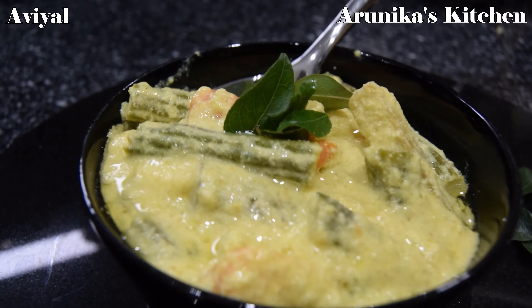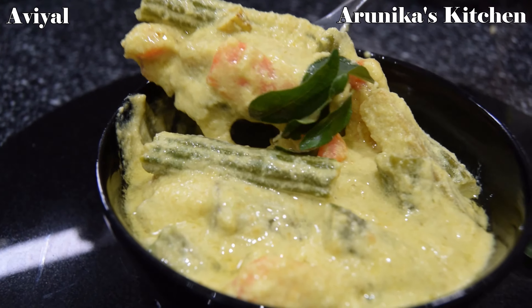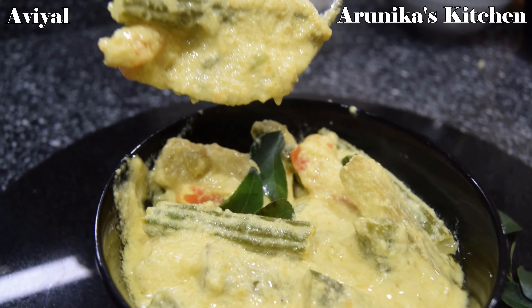Hello friends! Welcome to Arunika's Kitchen. In Arunika's Kitchen, we will talk about the recipe: Avial.